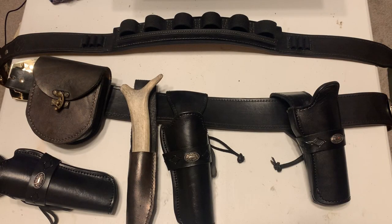Hey folks! Welcome or welcome back to the channel. My name is Mordecai the Hunter and today I wanted to talk about the leather that I wear for cowboy action and why I chose it.